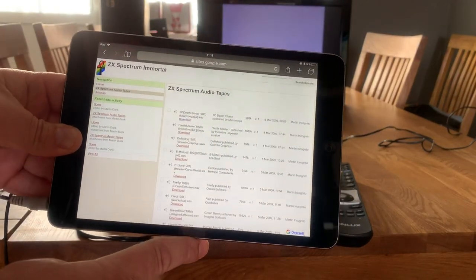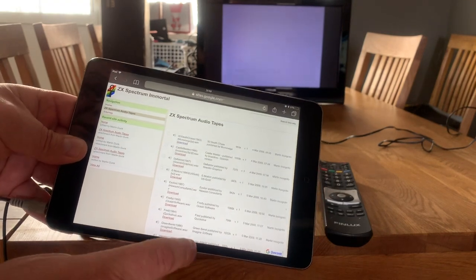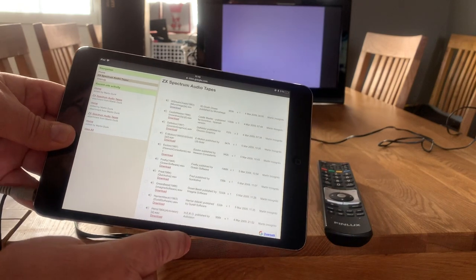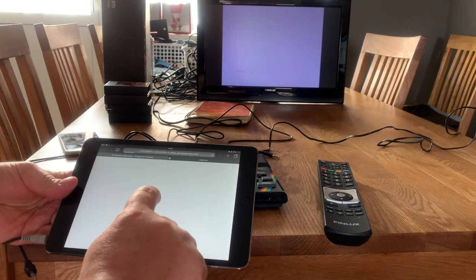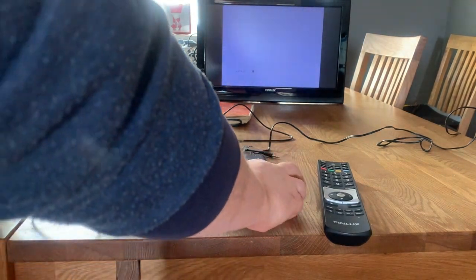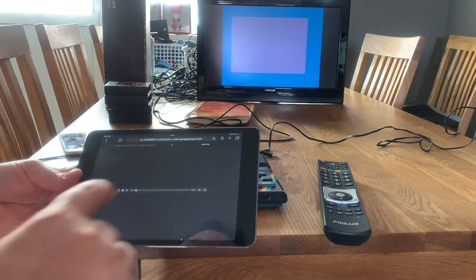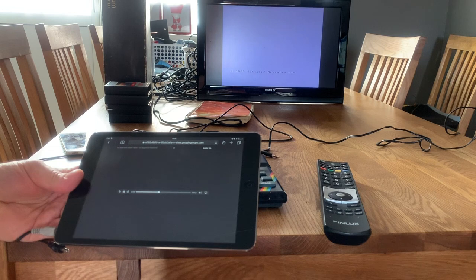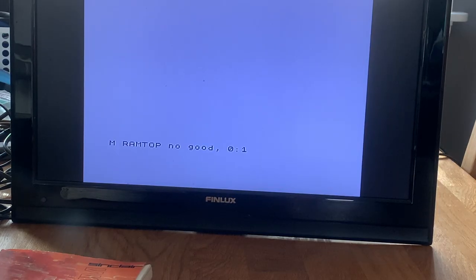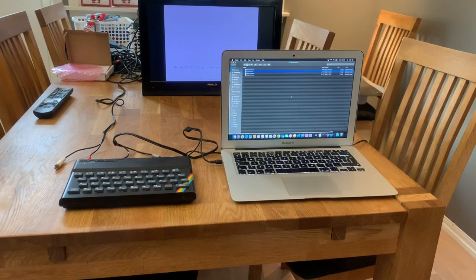Instead I'm trying using this iPad. I found a web page that has some WAV files to play. Let me select something random — Lazy Jones. I enter the load command and play. It found a program, Lazy Jones, but then it reset itself. It seems the volume from the iPad is good enough, however it doesn't load. It just loads for a while and then either crashes or shows this error message: Ram top no good. So loading a program from the iPad did not succeed.